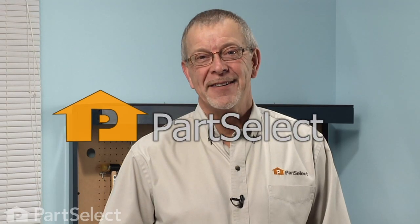Told you it was an easy job. Thanks for watching, and good luck with your repair.